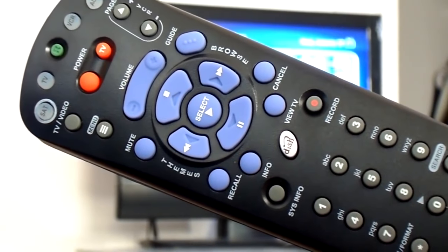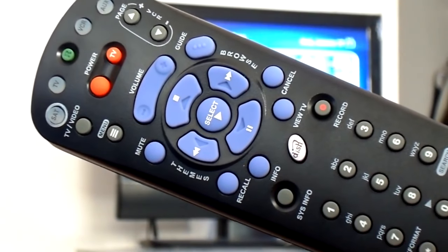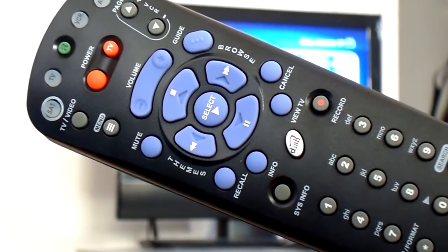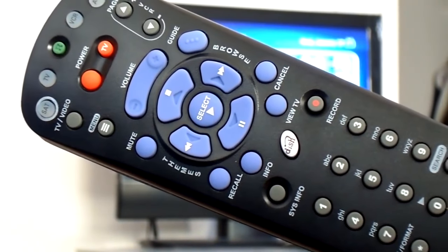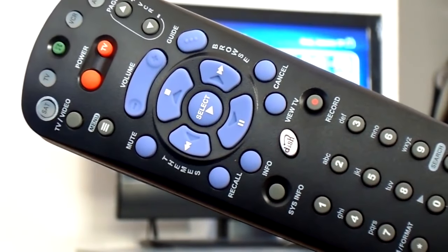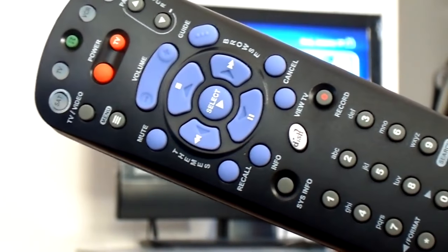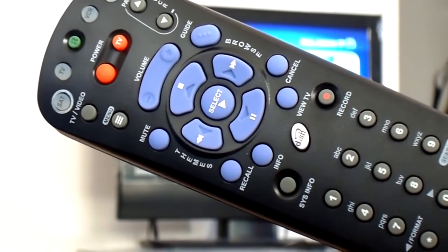Now, in this particular instance, we're going to be focusing on a Bell ExpressVU system or Dish Network system. As you can see on the picture right here, this is a brand new remote for Dish Network. And what I'm about to show you is how you can change the remote frequency.